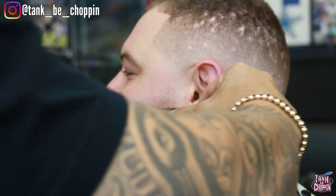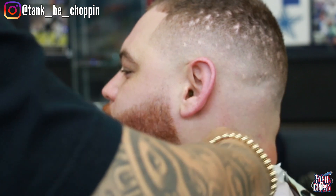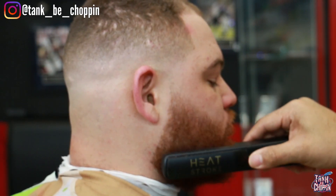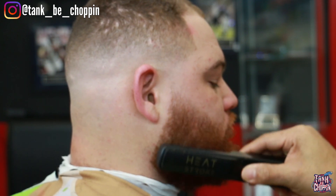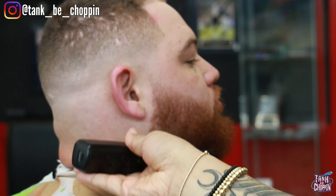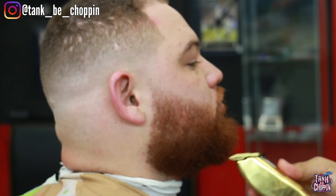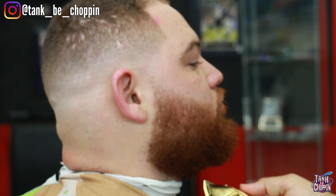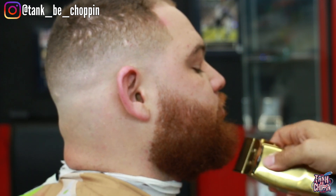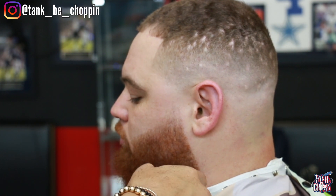I'm using the Heat Stroke by Stylecraft to comb his beard out, make it nice, straight, and stretched so I can see what needs to be cleaned up before we freehand trim and clean it up. If you want to cop this tool, go to the Stylecraft website — the link is in the description — and use my code TANK10 to save some money. Barbers, if you want to take your beard trims to the next level, buy that Heat Stroke. My clients love it every time I use it.